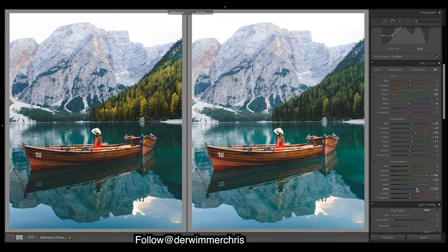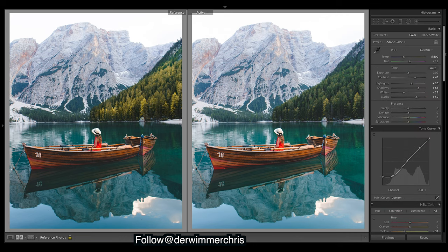I think our image is lacking a bit of contrast, so I'll come back up and mess around with some of these — maybe the shadows are too high, let's bring them down. That looks a bit better. I think our curve is good.